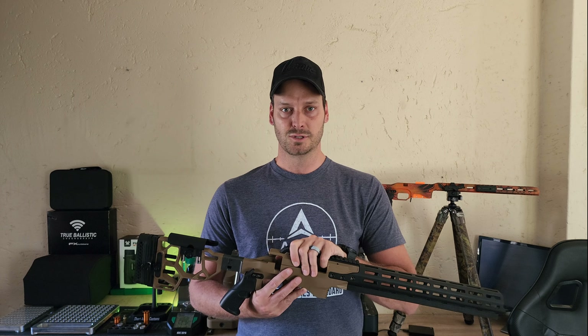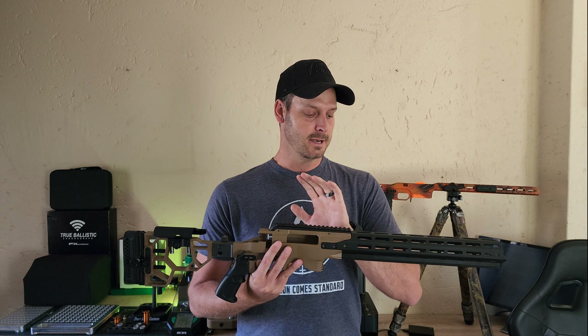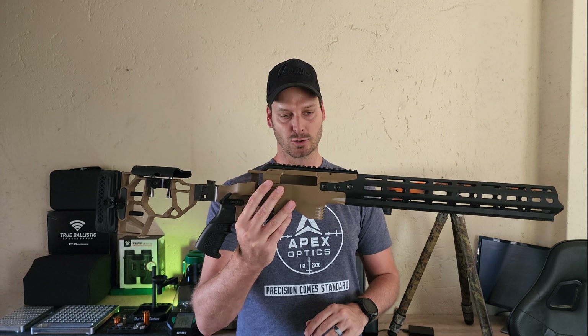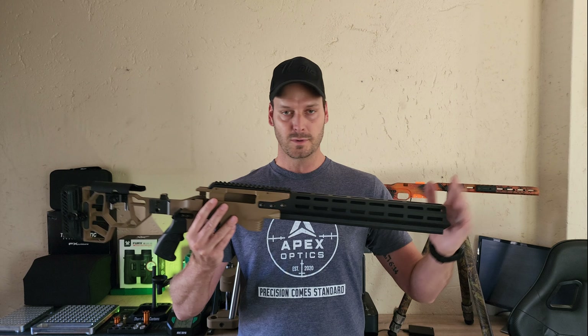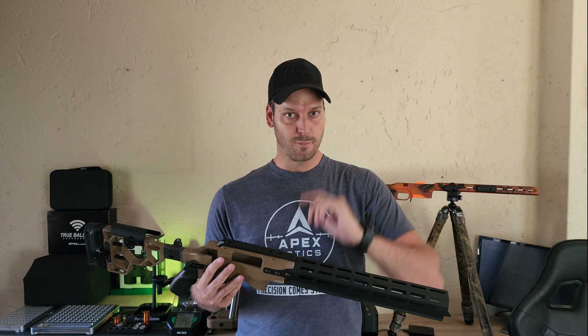One of our sponsored shooters, The Blanche the Yaga, has been dominating the NRL Hunter scene in South Africa the past two seasons with his Phantom X. He recently got back into PRS shooting running the same system and he's constantly performing really well. We've had so many users asking us for changes on the Phantom X, but we really didn't want to change the core of it.